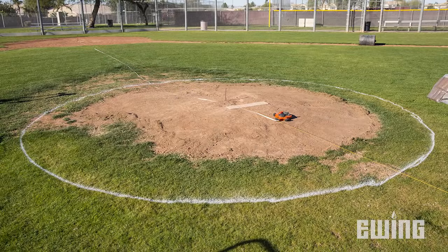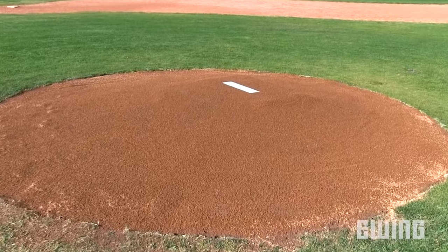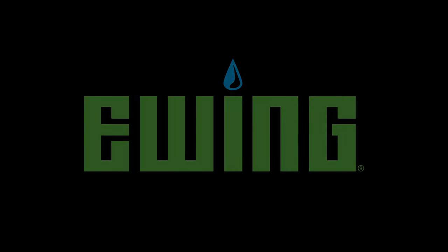Now you have a professional pitcher's mound that will allow your players to perform at their very best and reduce your maintenance as the season plays out. All the materials and tools used for this mound reconstruction can be found at your local Ewing branch. You can also visit us online at ewingirrigation.com.